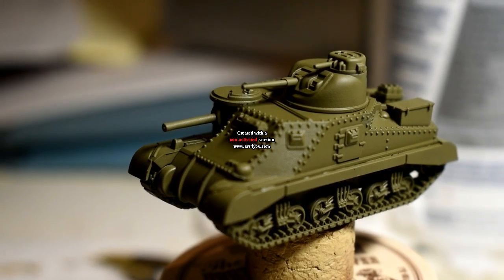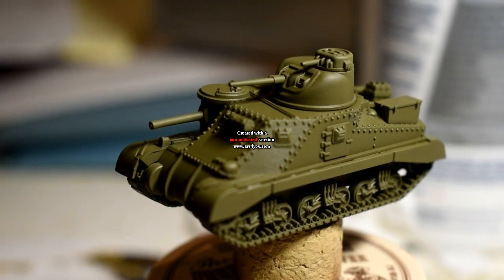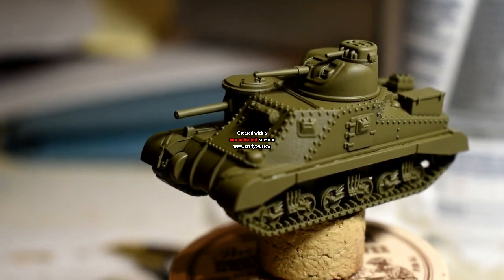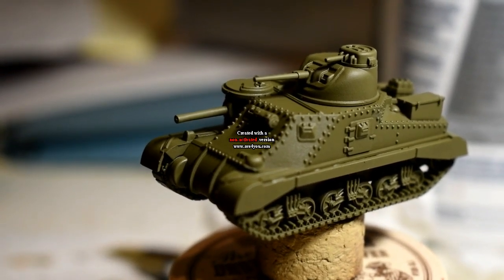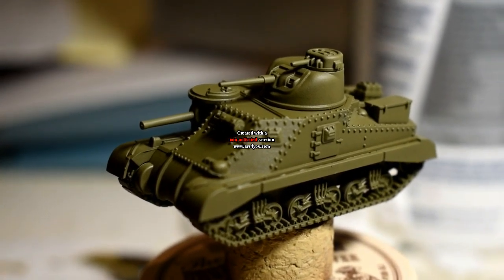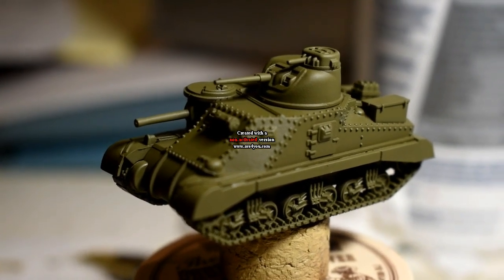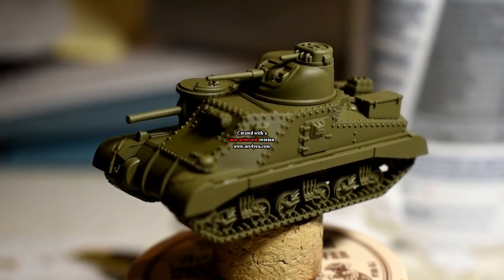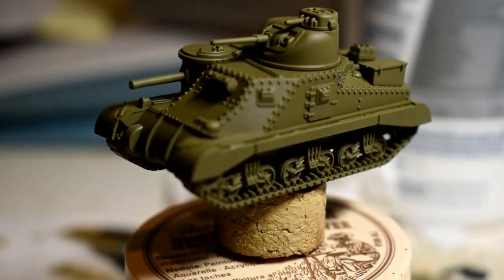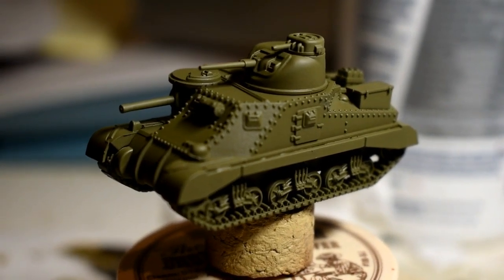This model has been primed with Plastic Soldier Company US spray. I normally use Sherman Drab but I can't seem to find it anywhere at the moment, so I've compromised with Plastic Soldier. It is a little bit of a brighter green than the Sherman Drab, which isn't too much of a problem once it's all painted, but when you put it next to a Sherman Drab model it is a little bit brighter. I've put it on the cork with PVA glue so I don't touch the model when I'm painting it.